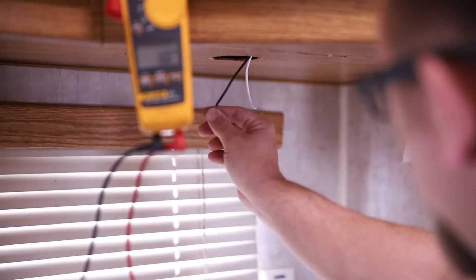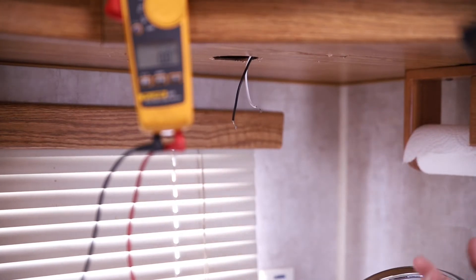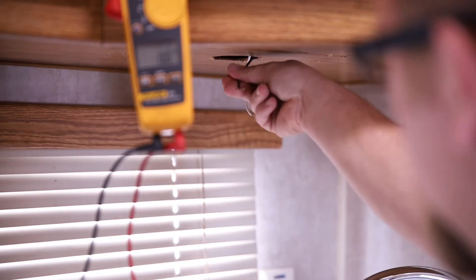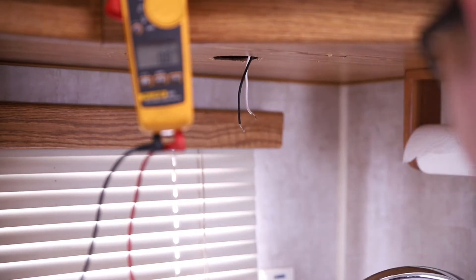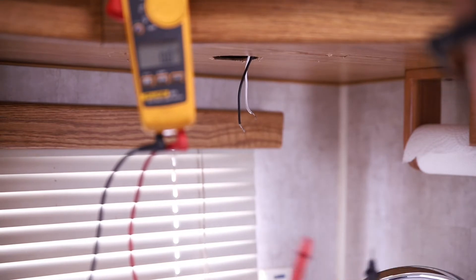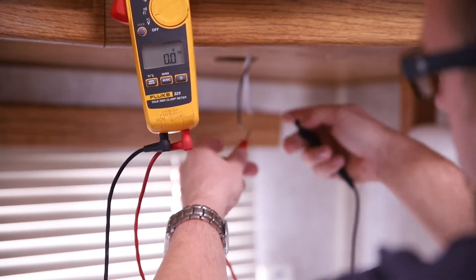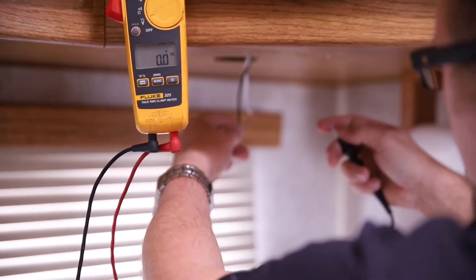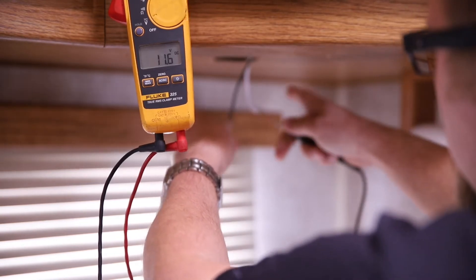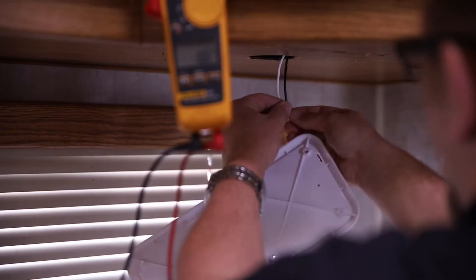Really what you want to do is figure out which one's your ground and which one's your power. 90% of the time white is your ground and black or color is your power. So we're going to come over here and test with a volt meter — red being positive, black being negative. If we put these on here and the numbers are positive, we know what we've got. It's positive, so we know the black is our hot and the white is our ground.